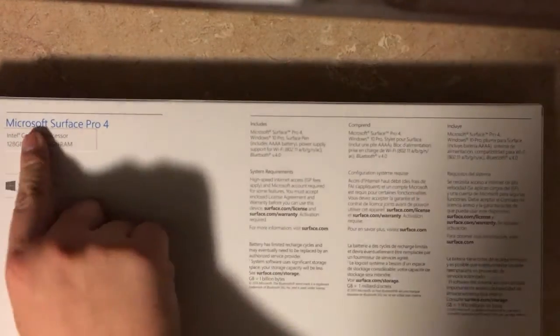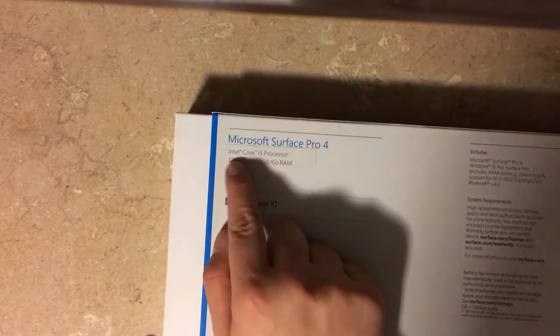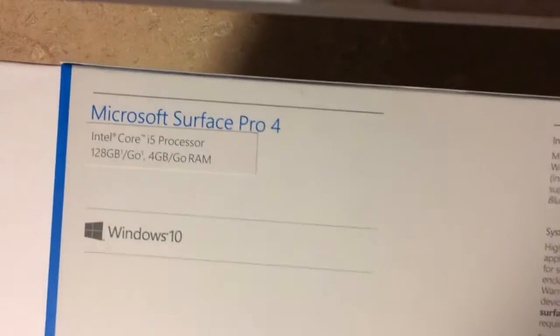So here it is guys, here's the Surface Pro 4. If you want to see the specs, I'll show you right here — it has the i5 processor, 128 gigs of SSD, and 4 gigs of RAM.